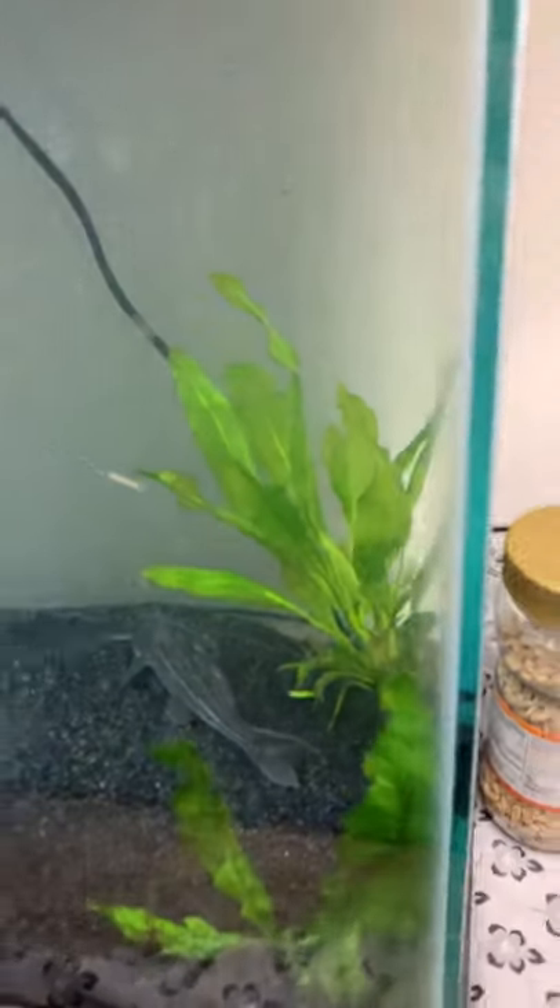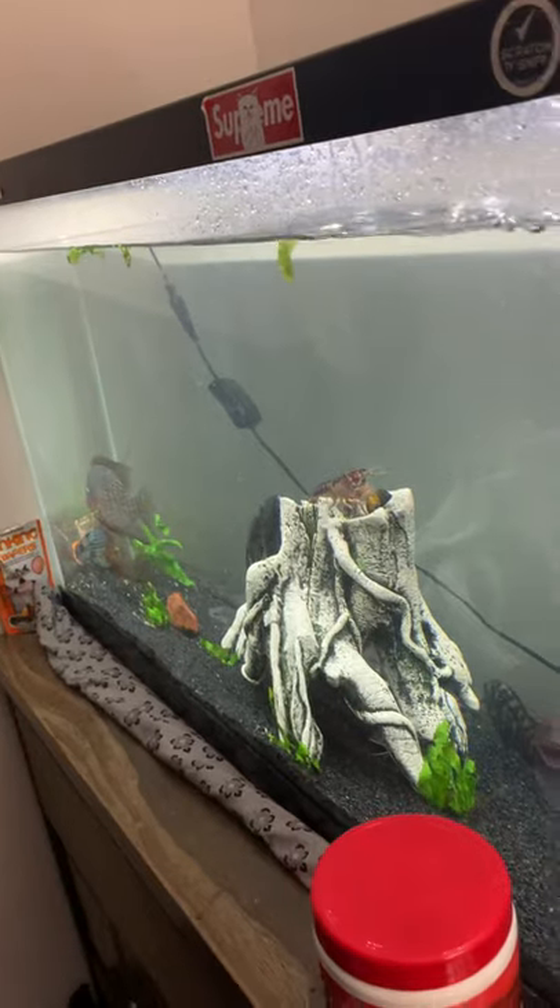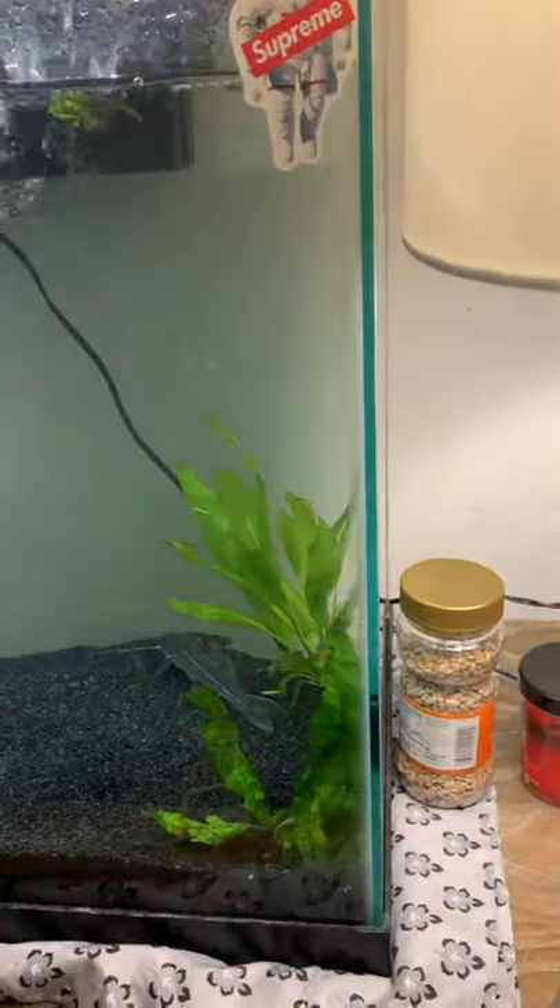Back here with another video. I cleaned out the tank and remodeled it, got rid of all my African cichlids. Here's my plants now.